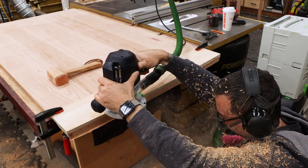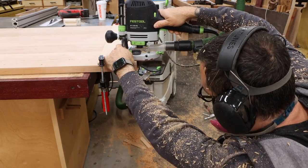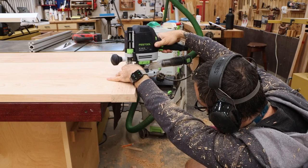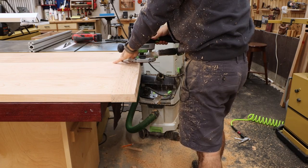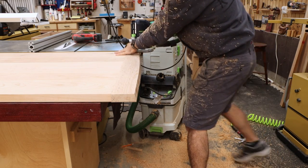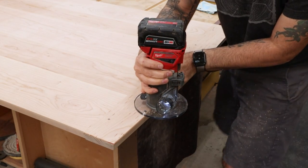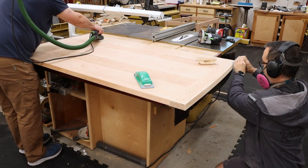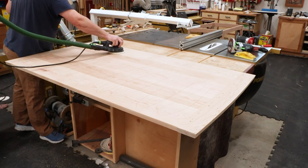The breadboards now get a slight decorative curve, followed by the chamfered edge treatment. And now it's all about details and sanding. This last step can take a full day, since a finish is really only as good as the quality of the surface the finish is applied to.